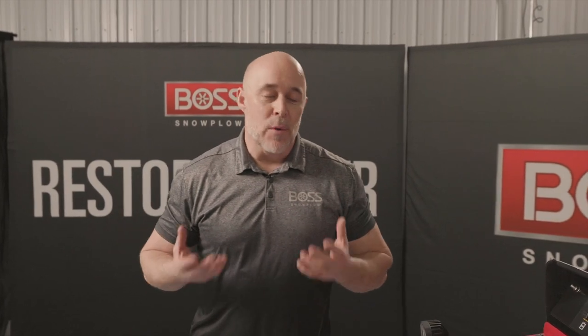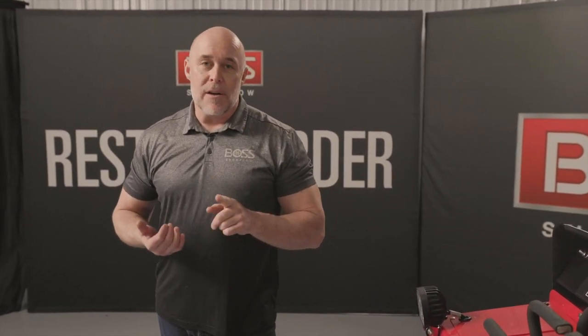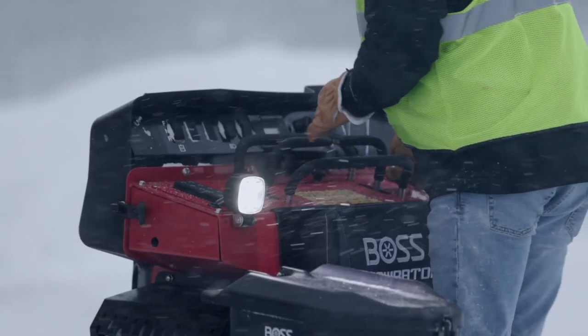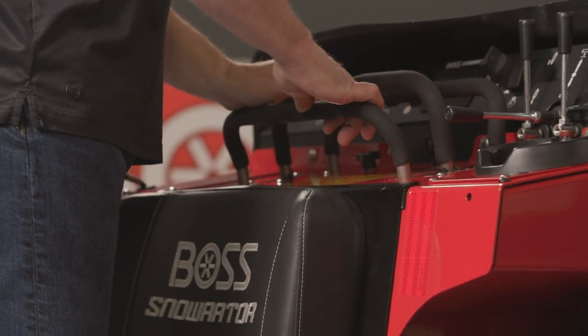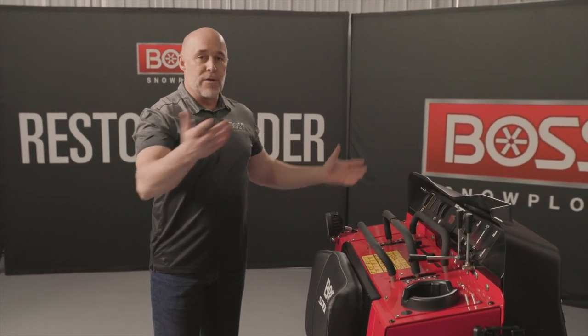We've got this big powerful machine, but we have to remember there's an operator — a member of your team — working on it, so we've incorporated features designed for both safety and comfort. The biggest safety feature is the operator presence plate that you step on when operating the machine. With your weight on the plate, the whole system operates normally. When you step off, it keeps the machine running but drops it to a low idle — one reason is fuel economy: why burn the fuel when you're doing other things.